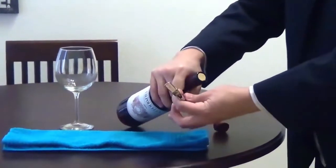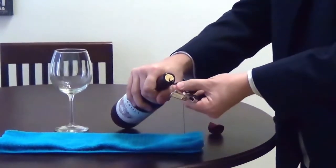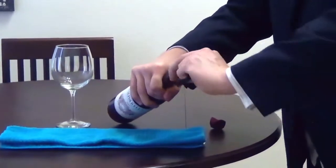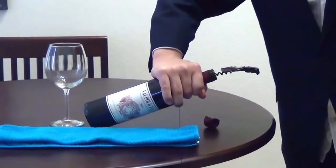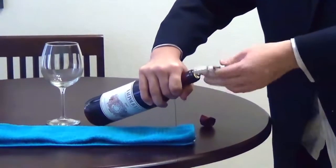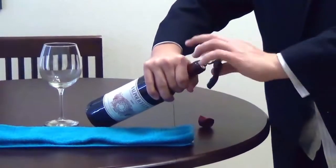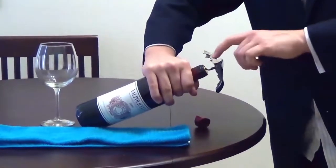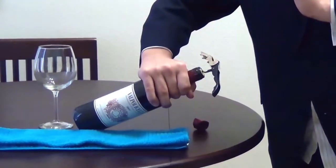Take the corkscrew out and when you press in, take that tip and press inward. See how the wine key looks like this — when you start turning it, it centers itself out. Get the rotation all the way down to where the corkscrew is fully into the cork.